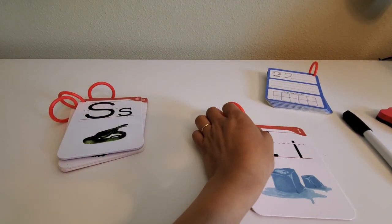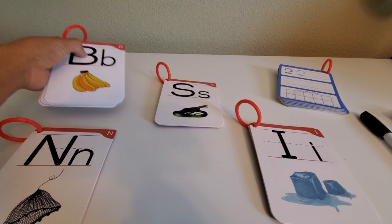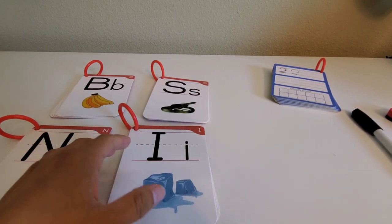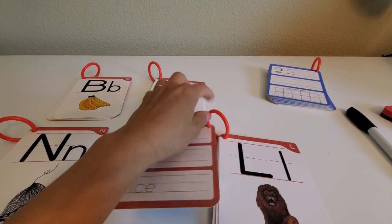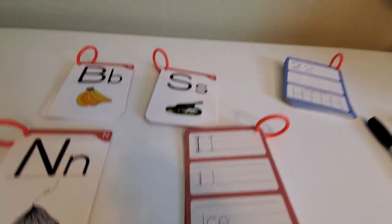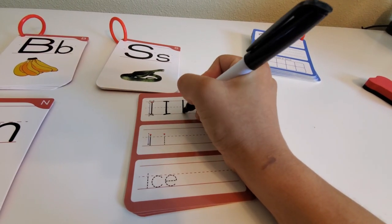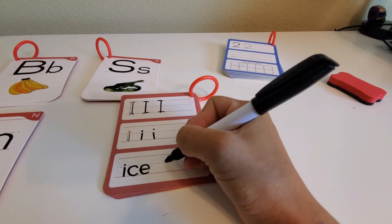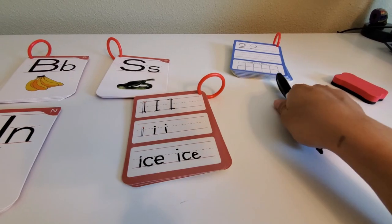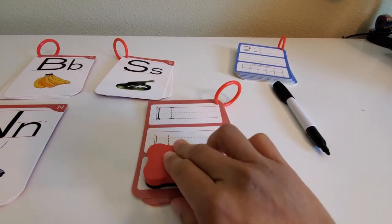For the alphabet cards — A through Z — I actually divided mine into different sets by classifying letters into those with straight lines, those with curvy lines, those with both straight and curvy lines, and those with slanted and curvy lines. On the front of the card you see the uppercase and lowercase letter plus a picture representing something with that beginning sound — for letter T, for example, we have a tiger. On the back, students can practice tracing and writing the letter T, uppercase first, then lowercase, then the actual word.